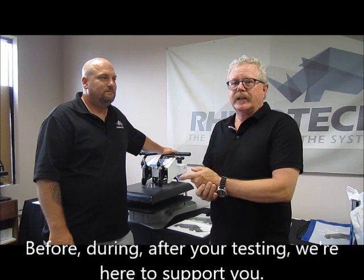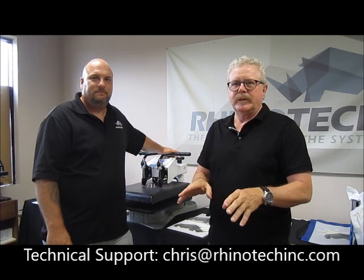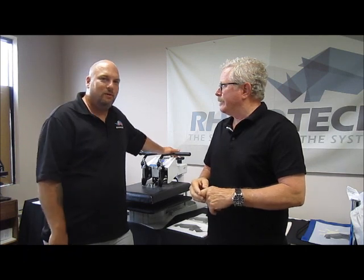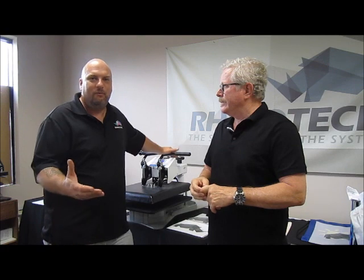Chris handles all the technical sides. So if you do two of them and for whatever reason it's not working for you, stop — don't waste any more paper, give us a call. Please call me, because it's the worst thing when you have one piece of paper left and we can't even try a test or two.